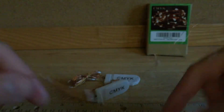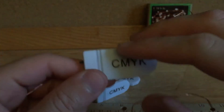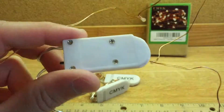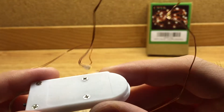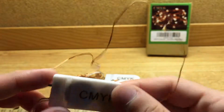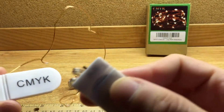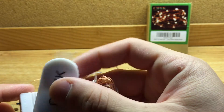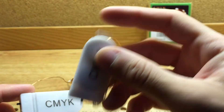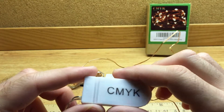Also worth noting is that all of these units come with batteries pre-installed. They all come fresh with batteries and a little pull tab like you often see on toys. You just pull it and it activates the contacts between the circuit and the battery, and you're good to go.